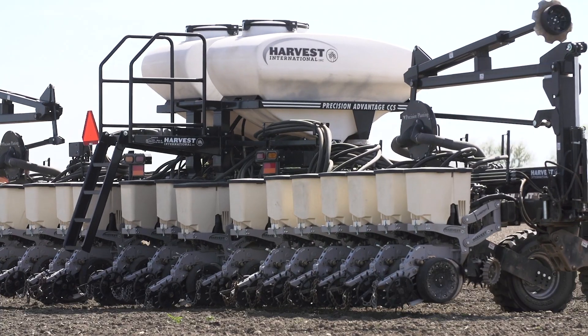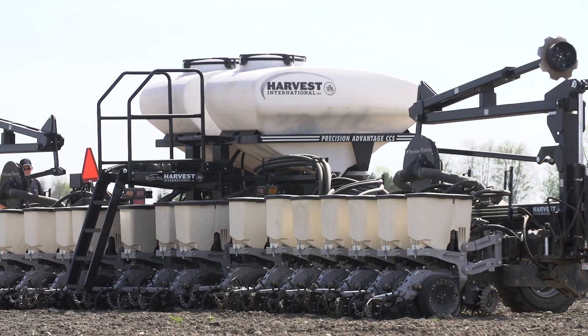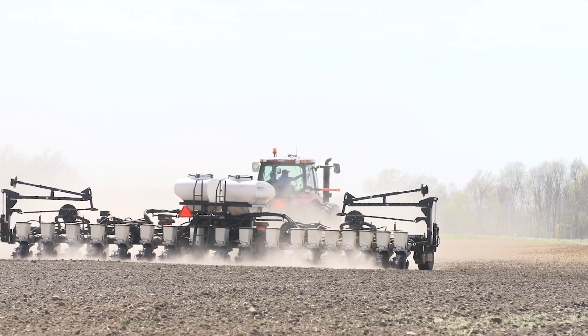Welcome to today's edition of Beck's PFR Report. I'm Jim Schwartz, director of PFR and agronomy. Today we're standing in a field here in central Indiana. We're getting ready to plant our second year of our population by row width study. Last year we held this study in central Illinois, so we're moving it east this year to get a different set of soils and different environment for the study itself.